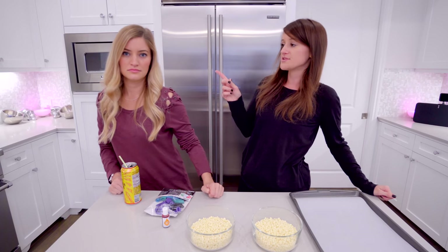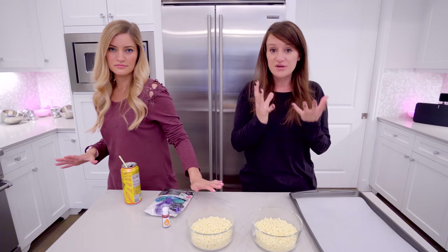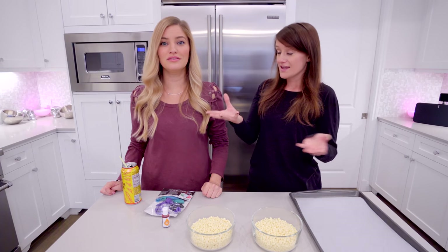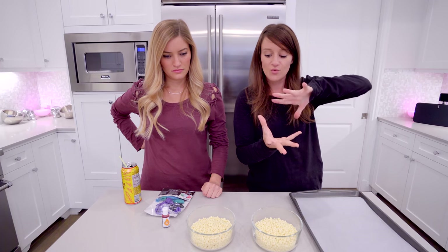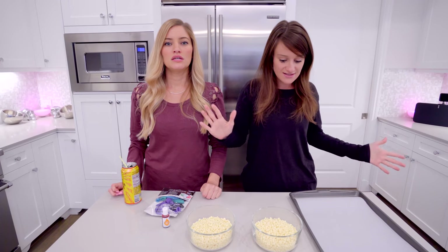So I kind of showed you what we're going to be doing. Basically we're going to be making like an edible ice cream bowl, but it really doesn't have to be for ice cream. It can be for anything — cereal — and it's going to be Halloween themed. One's going to be like a jack-o-lantern and one is going to be a ghost, and then we're going to put ice cream in it and it's going to be great. Spooky.